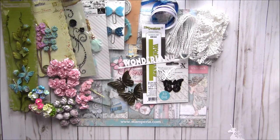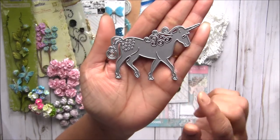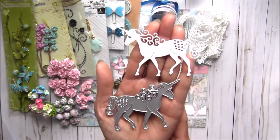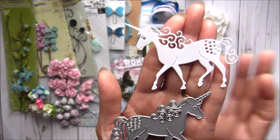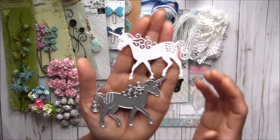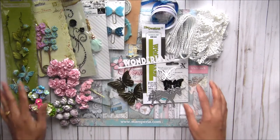I specially ordered this unicorn die for you. It's a really cute die and a really perfect size — you can see the size here. It cuts in one run and cuts very easily even though it has a really delicate design — it comes out properly in one cut. So cute! This unicorn die is also included.